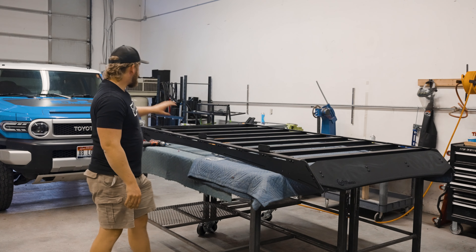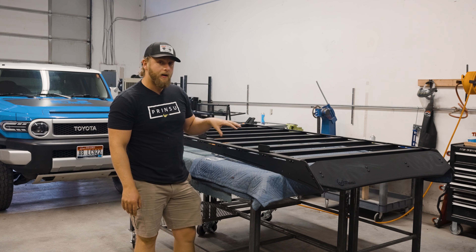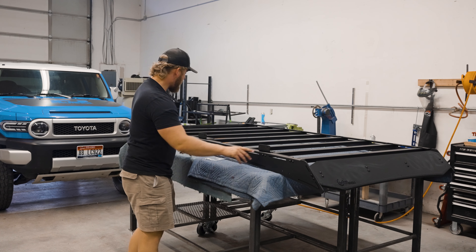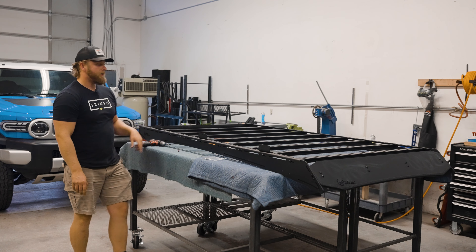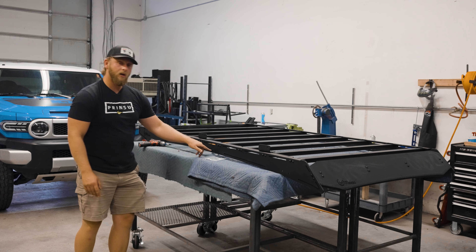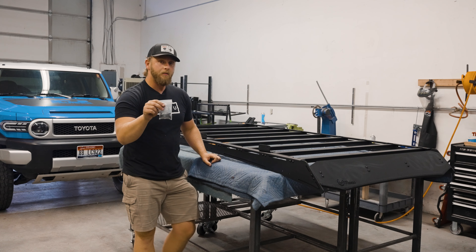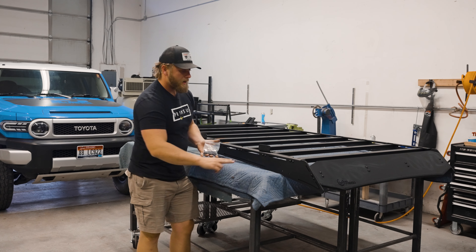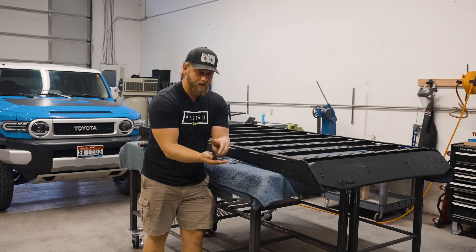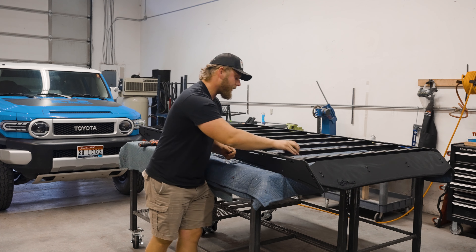Now that we have the roof prepped and siliconed with our spacers, the last thing we're going to want to do before we set the roof rack on there is install our mounting feet. We have mounting feet one, two, and three, and these mounting feet are going to correspond to these small vertical slots along the edge of the roof rack. We're going to take our small baggie of one inch long quarter-20 screws and install these mounting feet to the inside of the roof rack with the press nuts facing inward to the rack.